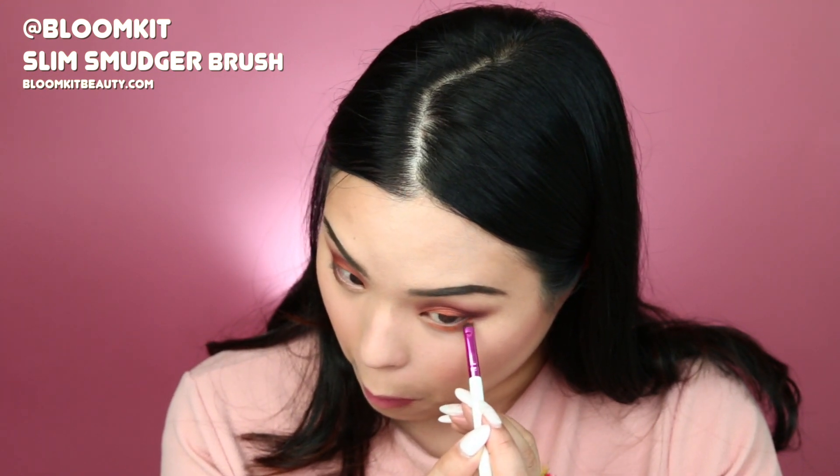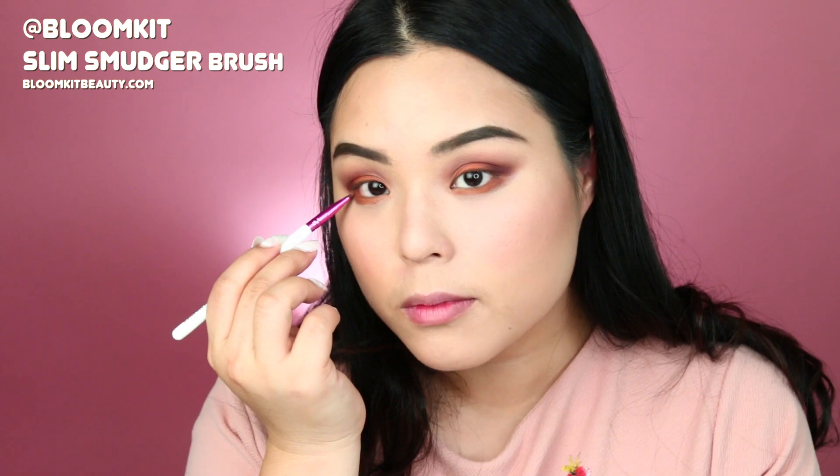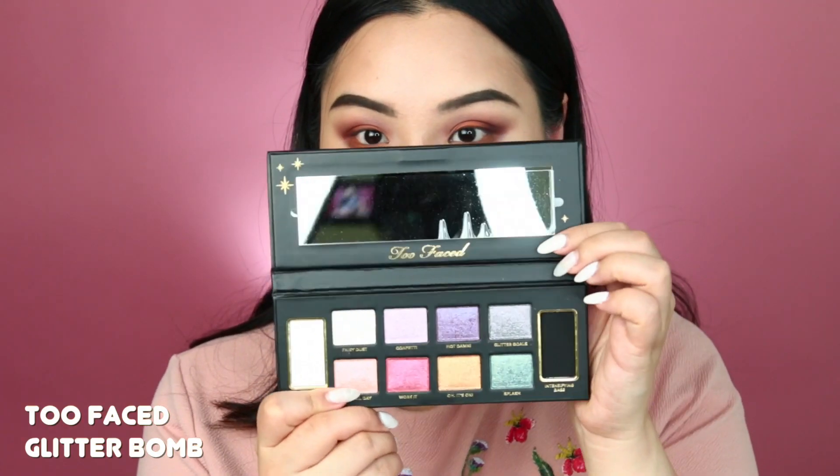I wish Singapore had that weather, but it's a bit unfortunate. Then I'm using the Slim Smudger right into my waterline with an orange eyeshadow to make everything pop.